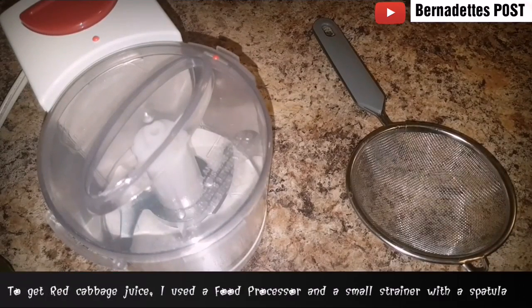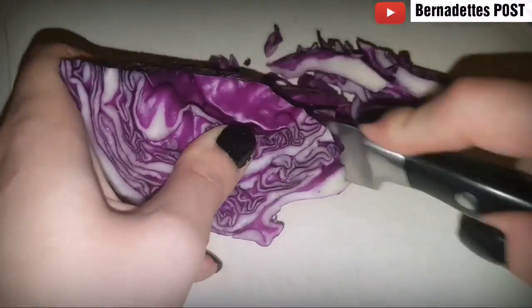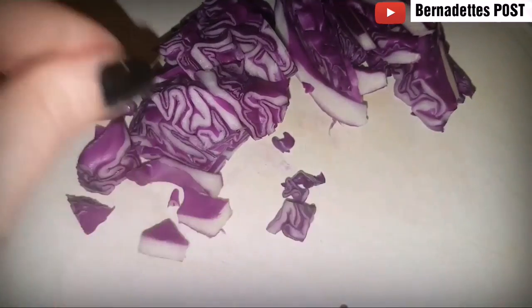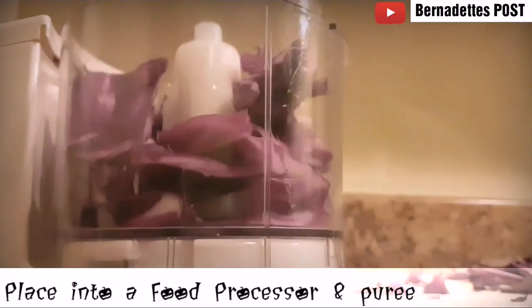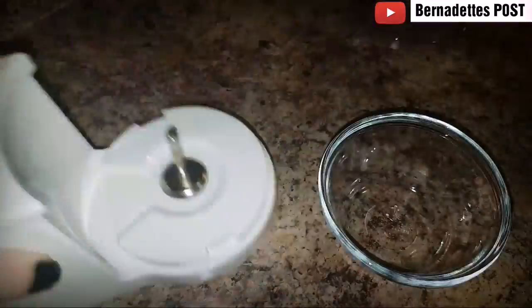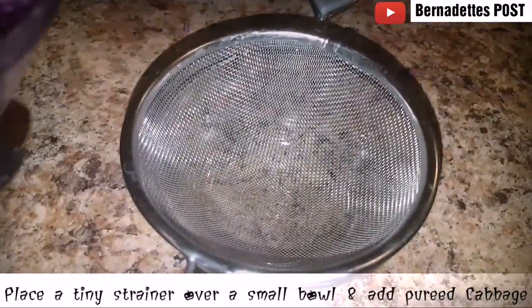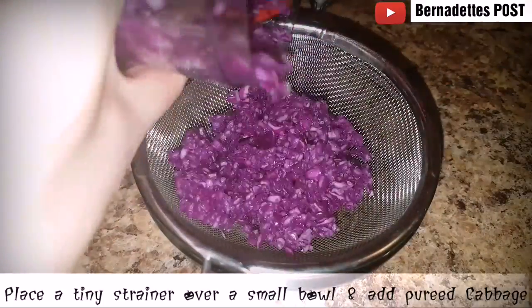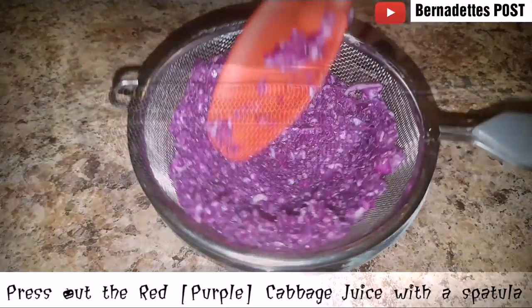To make red cabbage juice, you'll need a small strainer and a food processor. Slice the red cabbage and then place inside the food processor. Purée for a few minutes and then place into a bowl inside of the strainer. Using a small spatula, press down to extract the purple juice.